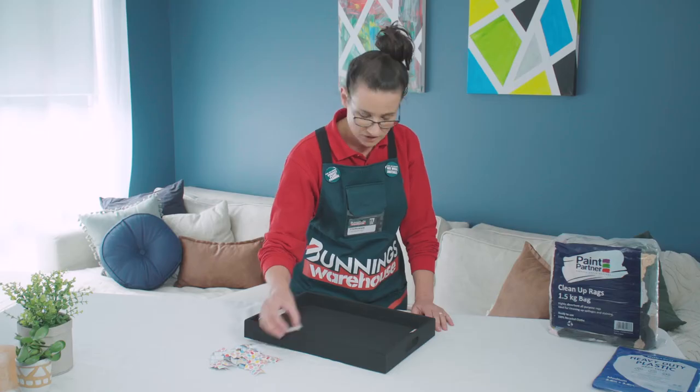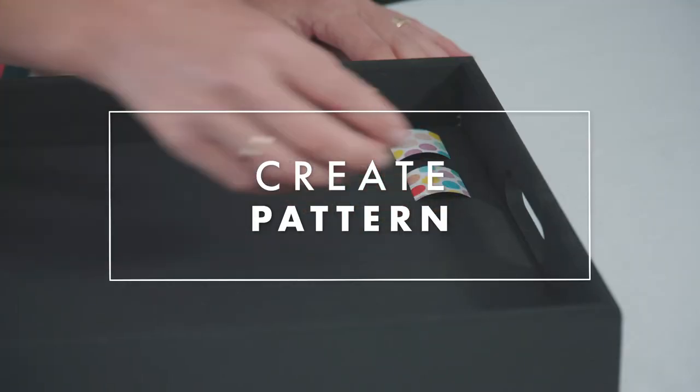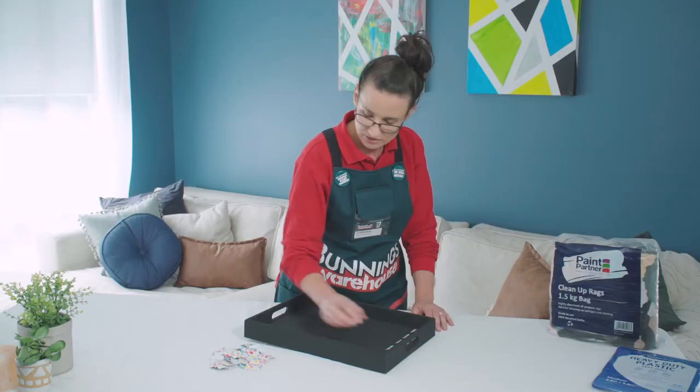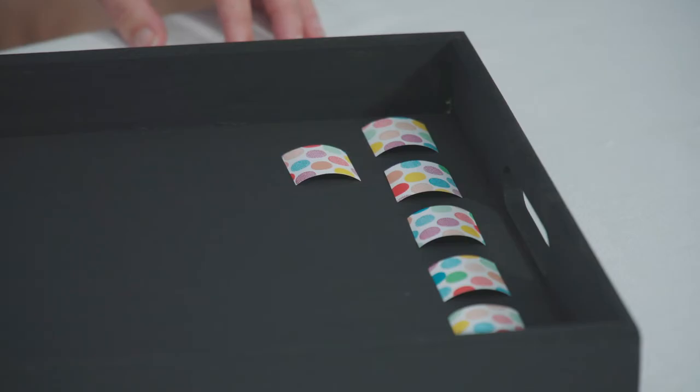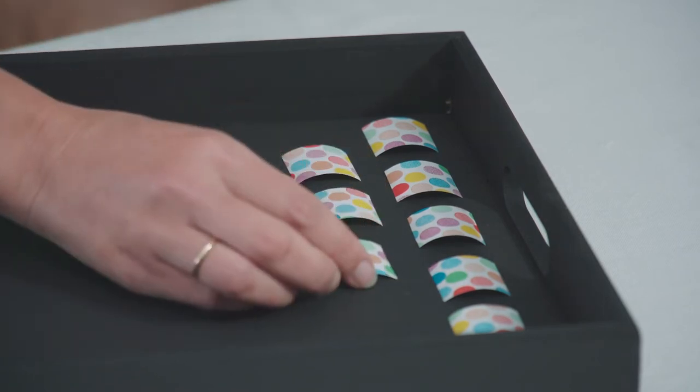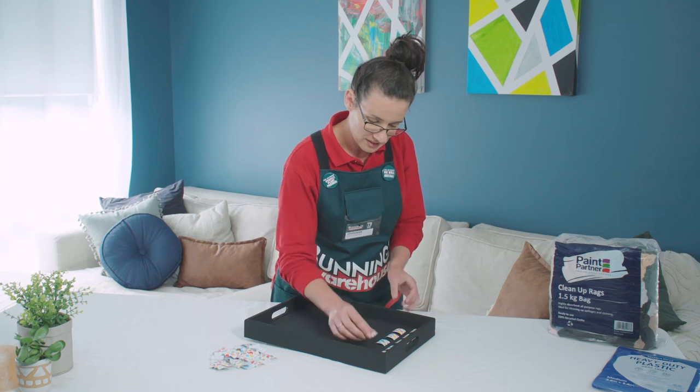We're going to go for a rough brick pattern today. Our pattern doesn't need to be exact — we're just doing this by eye, and that's what gives it that mosaic look without all the hard work.